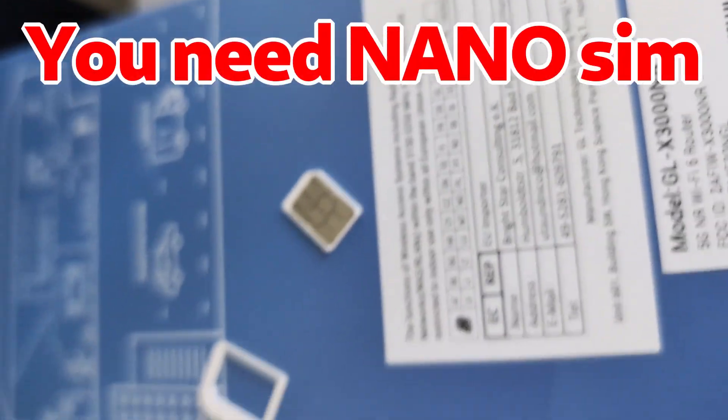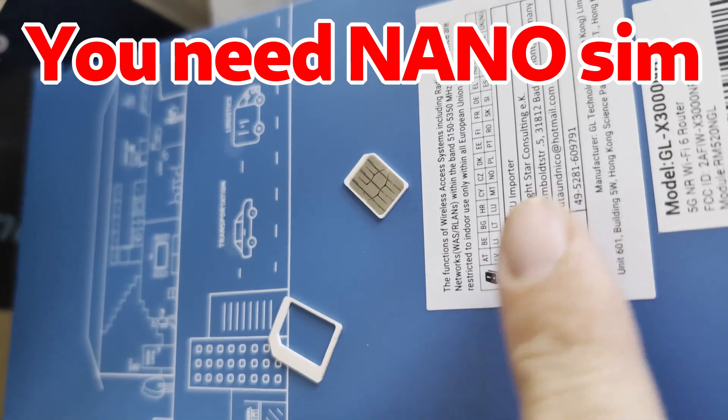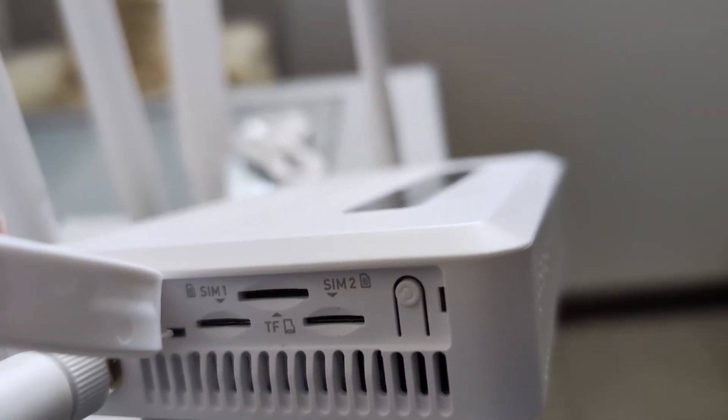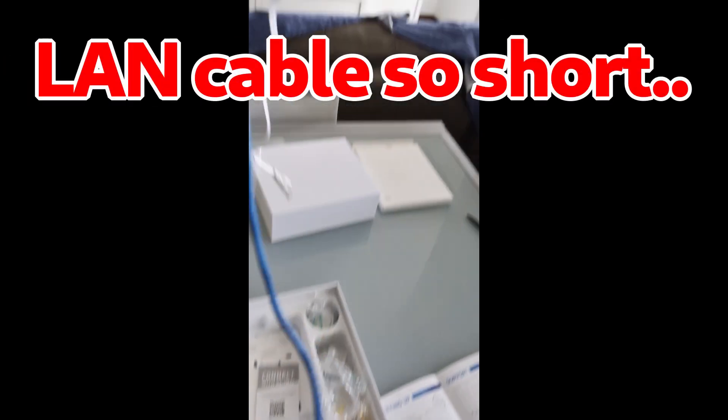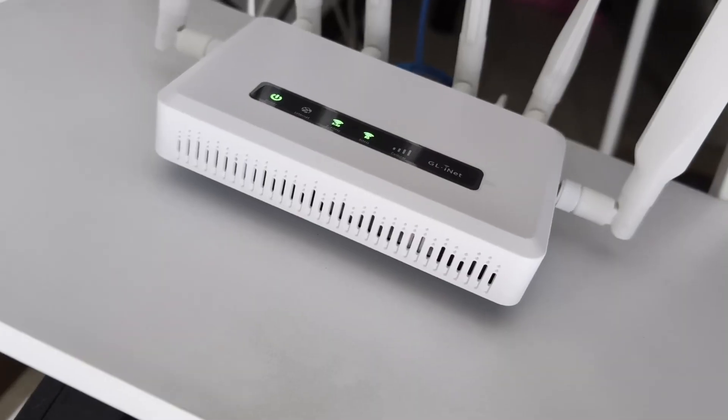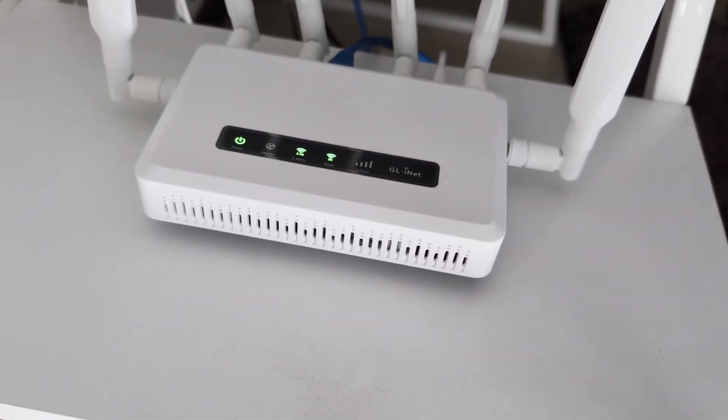Remove the SIM and make it a nanoSIM by removing the external part. Insert the nanoSIM into the appropriate slot. My connection speed has increased a lot now — almost doubled.